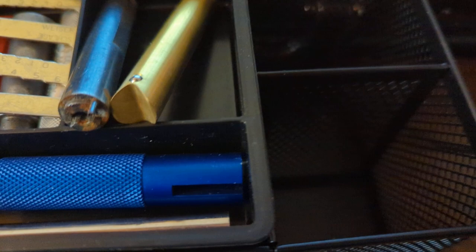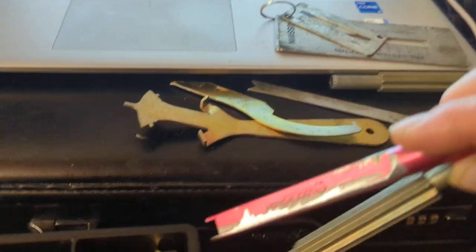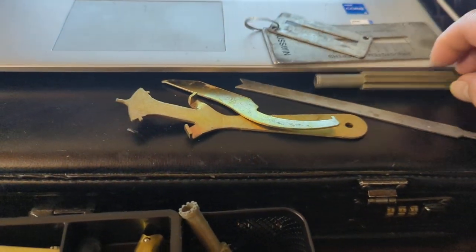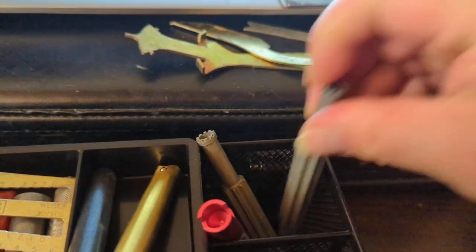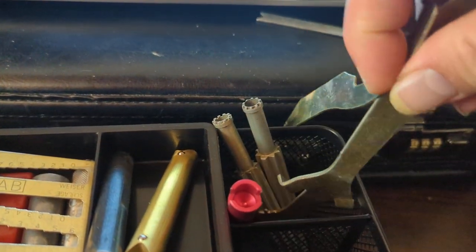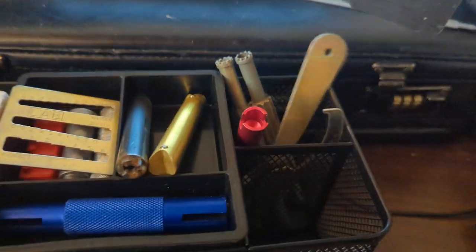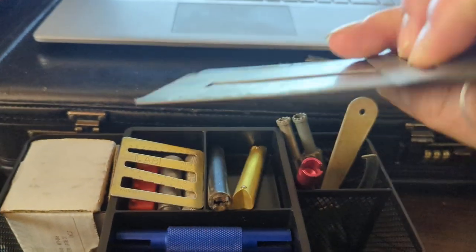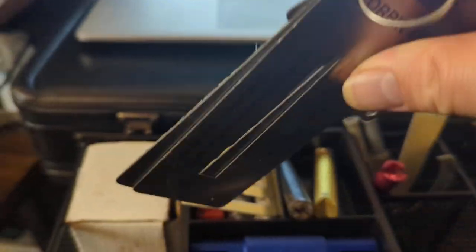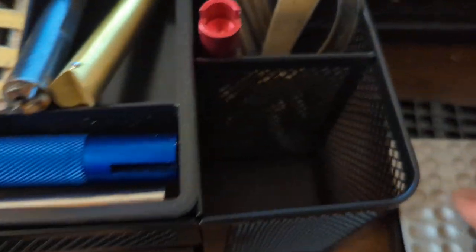These compartments I'm just going to put this stuff in there — some more tools. Decoders, Corbin and the rest — put that here. And some little penny blocks, going to put them here.